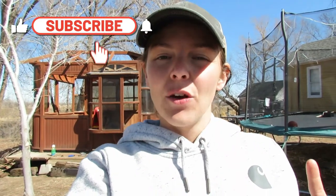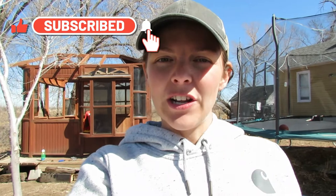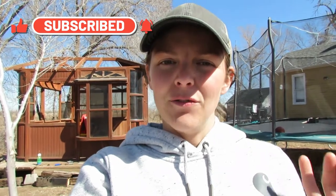Hey there, it's Courtney with RCK Livestock, where we document our journey to self-sustainability through our garden and our livestock. Today we're going to be setting up our garden, getting it all fenced in, and ready to go for the 2022 garden season.